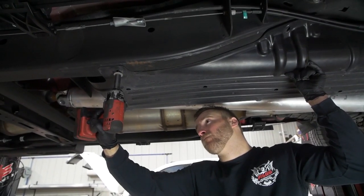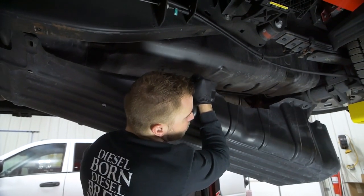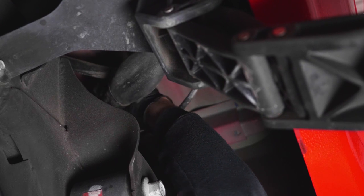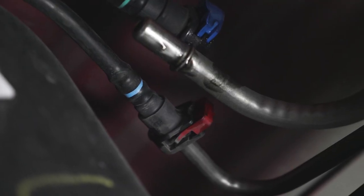If equipped, remove the fuel tank skid plate. Disconnect the fuel fill hose and fuel vent hose from the top of the fuel tank. Disconnect the fuel feed and return lines from the front of the fuel tank.